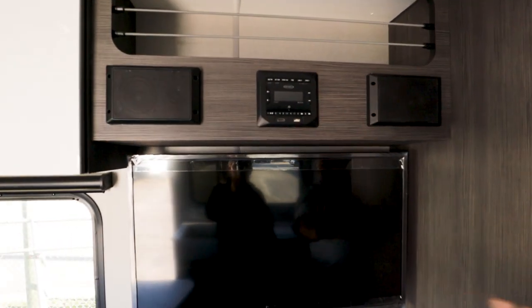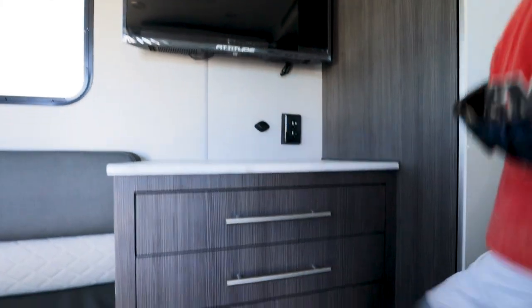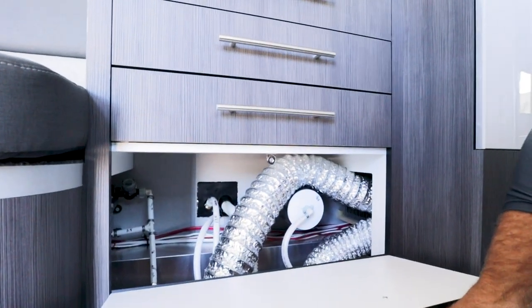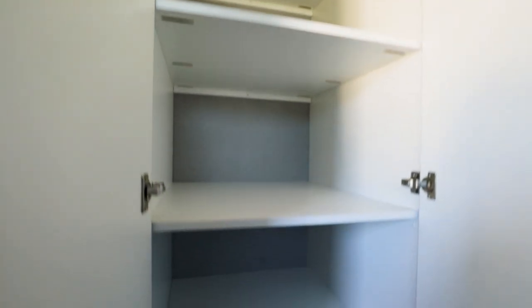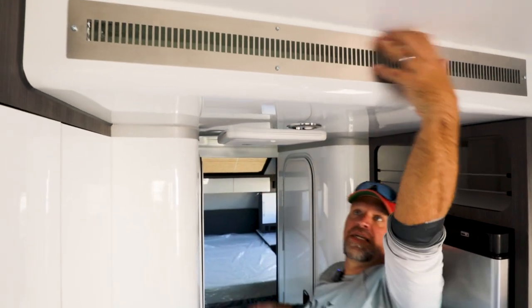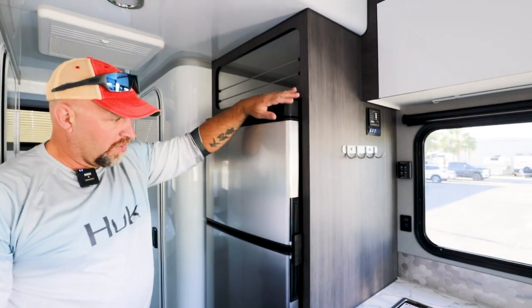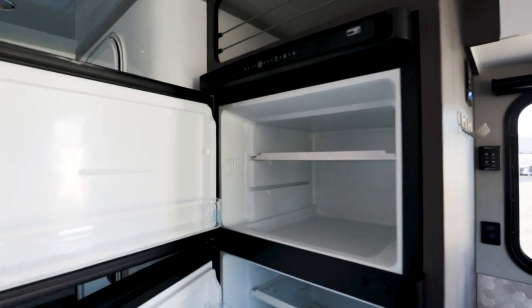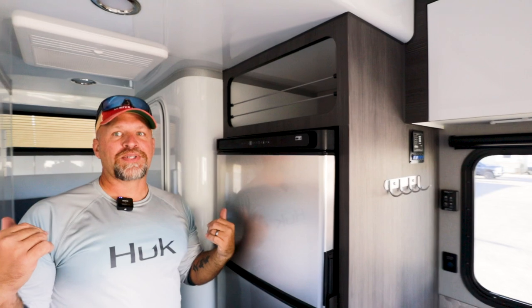As we come around, here's your speaker system. This unit actually has two TVs. USB port — look at all the storage right here. That's access to your water, which is handy. Big pantry slash storage closet, really nice. Up above me is the Dometic AC unit — it is ducted on both sides, meaning it blows out the vents, or you can do a direct right here through the little vents. Over here, 12-volt fridge still, very nice size.